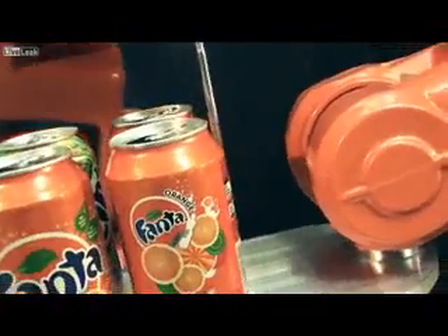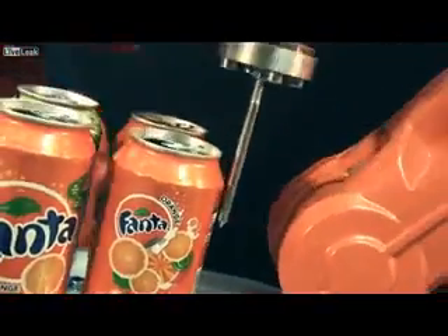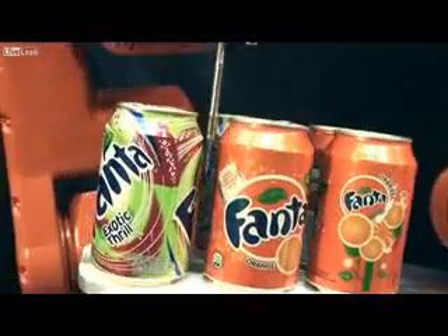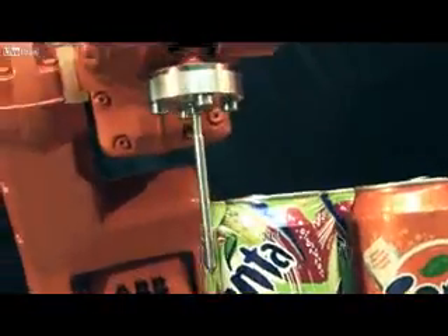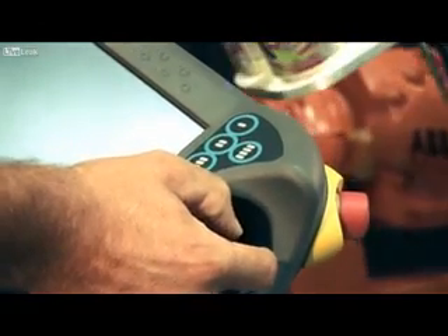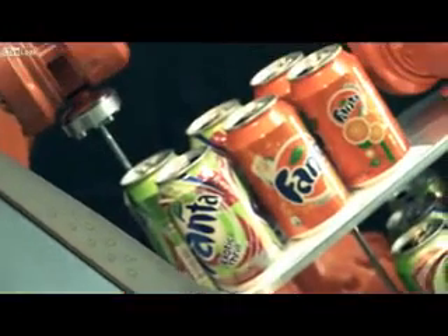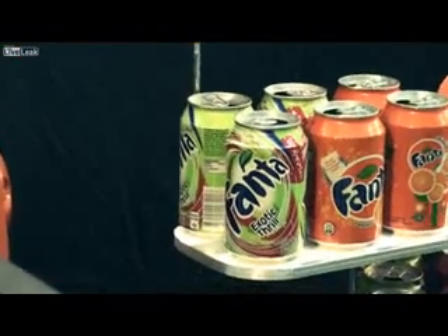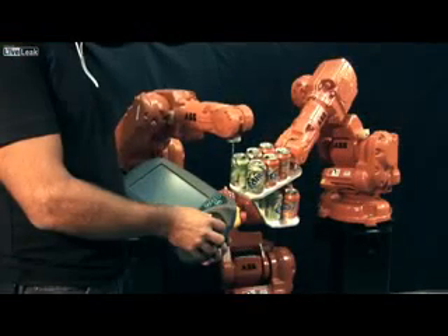How do we get this fantastic motion? By hours of programming? No way. Just program a path of combined straight lines and circles at normal slow programming speed. Note the three robots moving together when the programmer uses the joystick on the teach pendant, then run the program in automatic mode up to full speed.